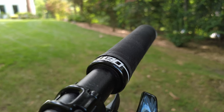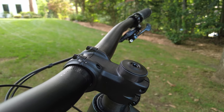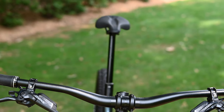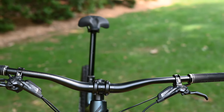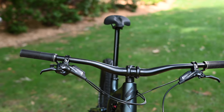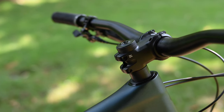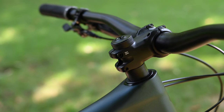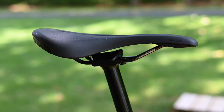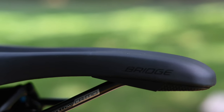Let's spend a moment going over the contact points. The Expert comes with Deity lock-on grips — no complaints there at all. The bars are 7075 alloy in 800 millimeter length with 8 degrees back sweep, 6 degrees upsweep, and 30 millimeter rise. I'll likely switch these out for some NV carbon bars I had on a prior bike. The stem is Specialized branded with a 35 millimeter clamp and 35 millimeter reach. To round it out is a Specialized Bridge saddle, which I've never noticed, so it must be doing something very right — comfy and not overly heavy, no complaints.